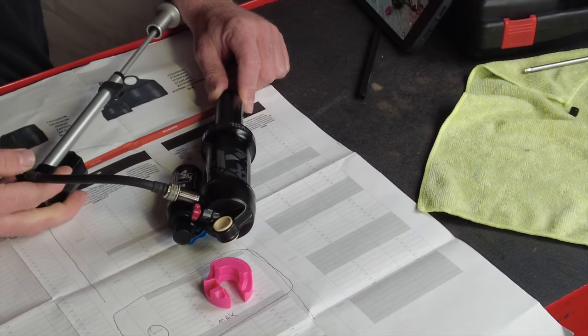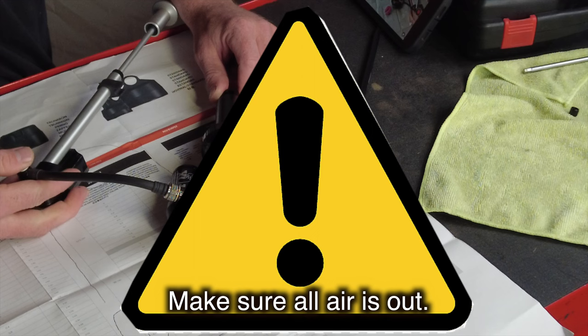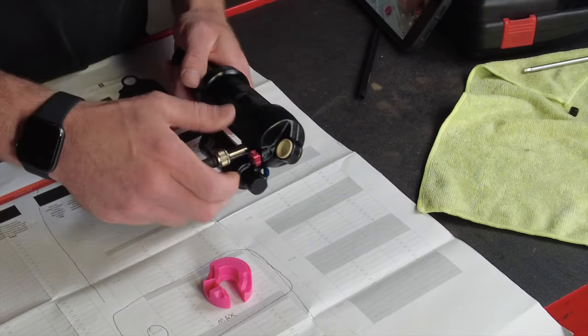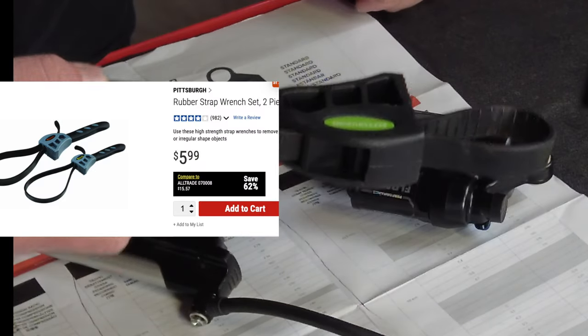Screw the shock pump in and we're going to let all the air out of this shock slowly. Make sure all the air is out of the can — you could really hurt yourself if it's not out. Get yourself over to Harbor Freight and buy one of these strap wrenches.